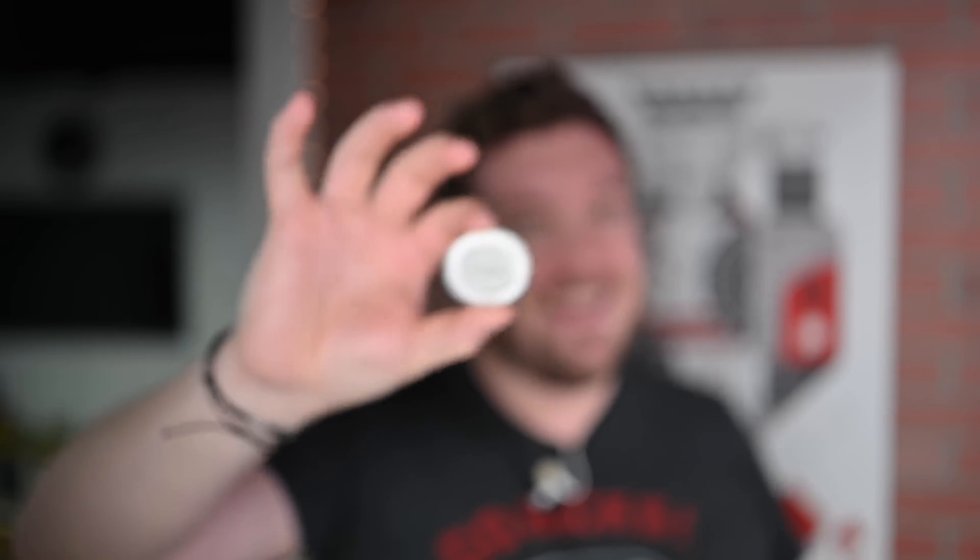Are you seeing this right now? I am beyond excited because this is the Dexcom G7, and after finally getting FDA approval in early December of 2022, this guy is about to start hitting the market. In this video, I'm going to give you a first hands-on look at the Dexcom G7 continuous glucose monitor.